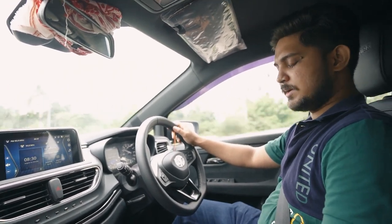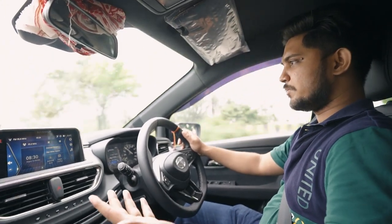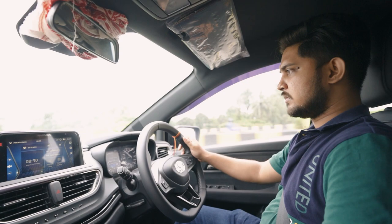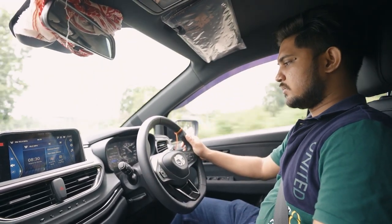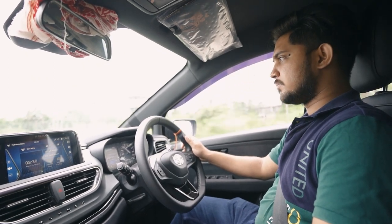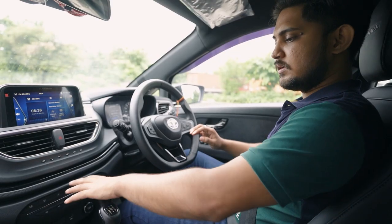There is a 5-speed gearbox. At this point, we have a minus point — the engine refinement is very low. We need to improve this.